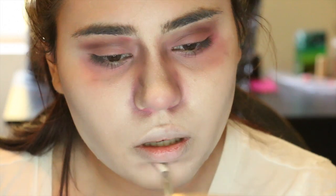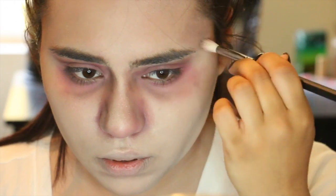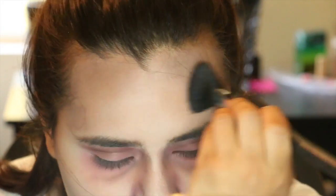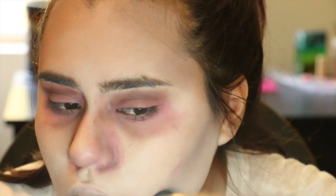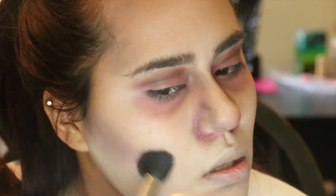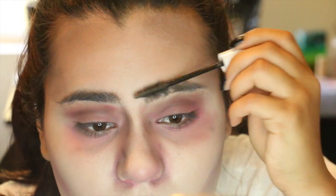Next, I'm also taking that gray — and it's from Morphe, it's $2, so use what you have — to hollow out under my lip and around my forehead and my temples. This is going to help us look even more dead. Then I'm adding more of that red to places that I feel just needed it so that I can look more bruised and gross. It just adds even more awesomeness.